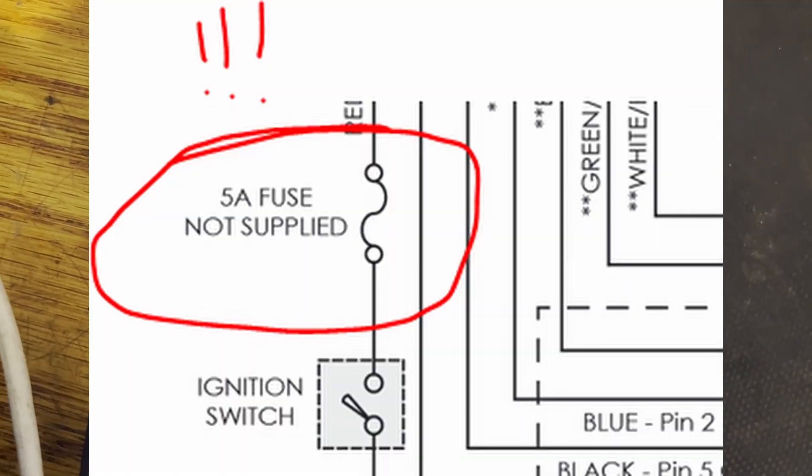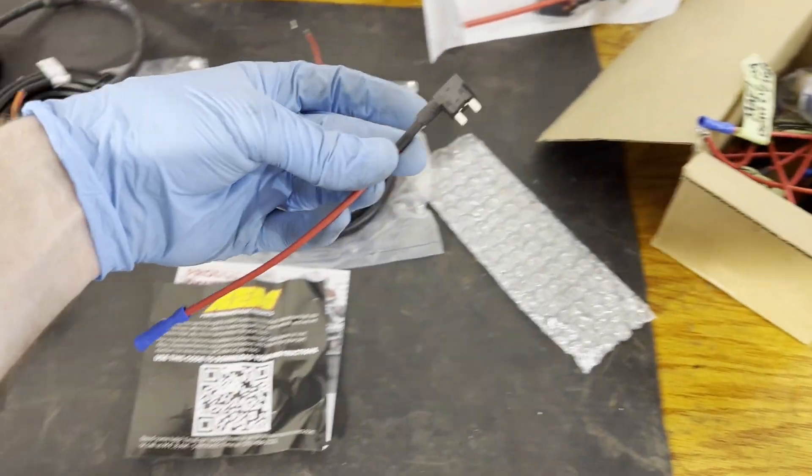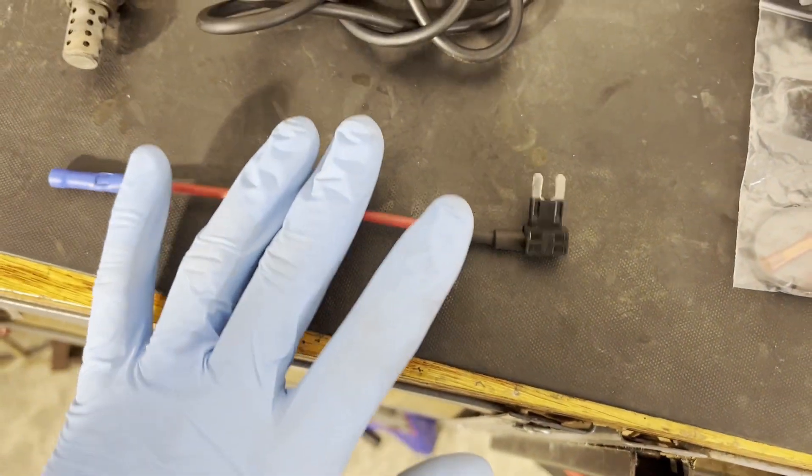An important note as it states in the instructions: a five-amp fuse needs to be included. What I'm going to do — you could either use an inline fuse, or what I'm going to do is use one of my fuse taps, throw a five-amp fuse in it, and run it pretty much directly off of one of the other spots in the fuse box. You could go super OEM and tap into the fuse box and wire into the connector so you're not seeing the fuse tap, but for my purpose this is going to be fine.